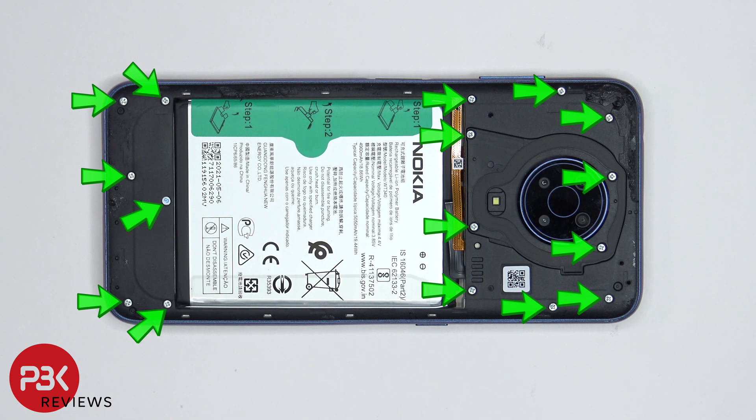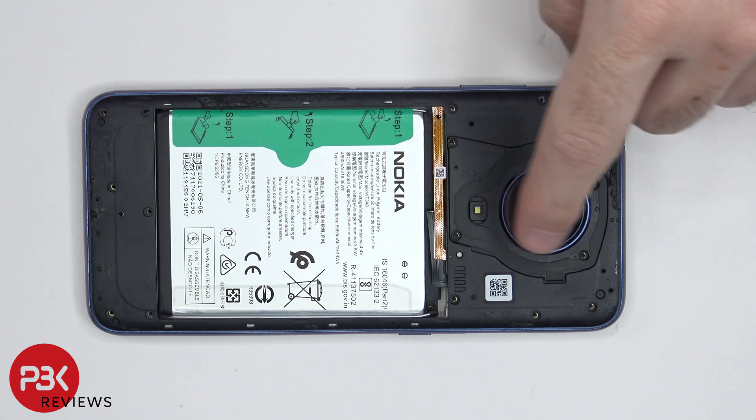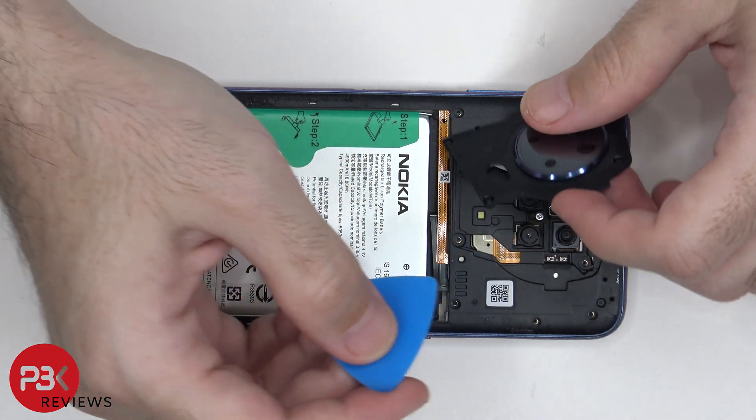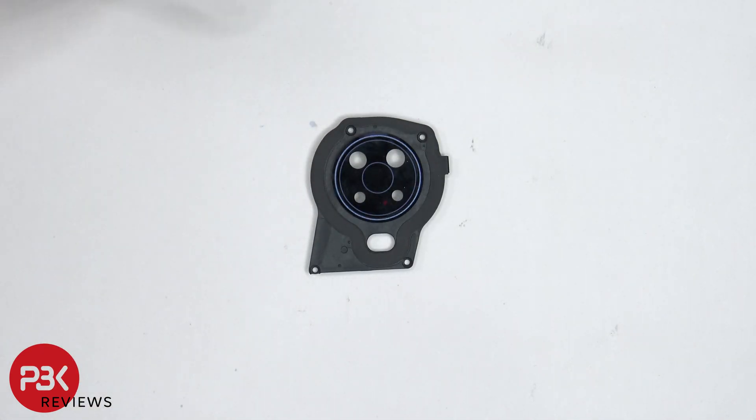There are 16 Phillips screws which need to be removed. Once all the screws are removed, we need to remove this cover for the camera lens cover. The NFC antenna is located around this plastic cover. The glass camera lens cover can be replaced by applying heat and gently prying it off.